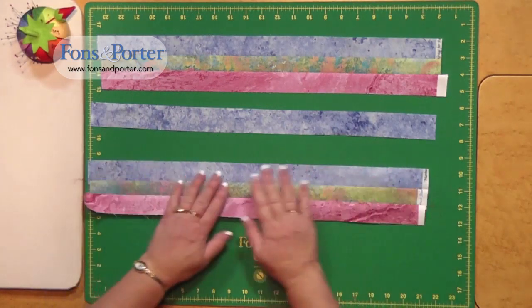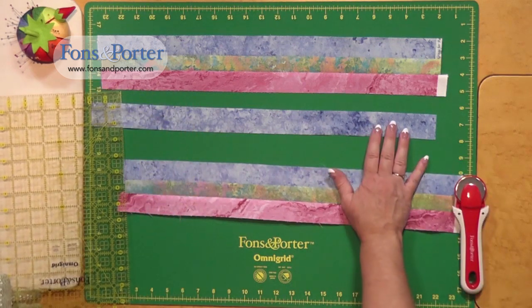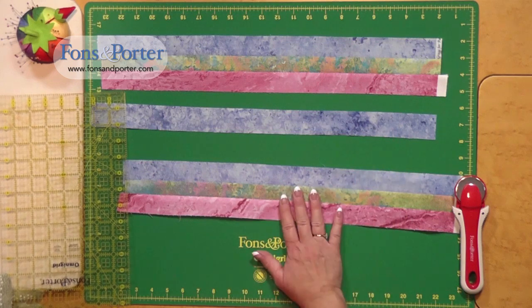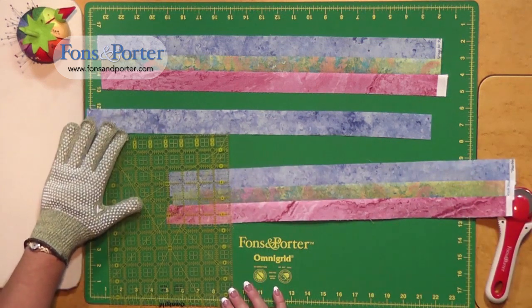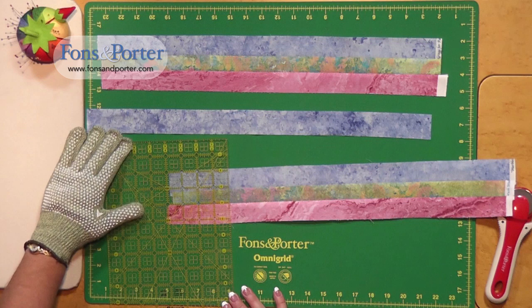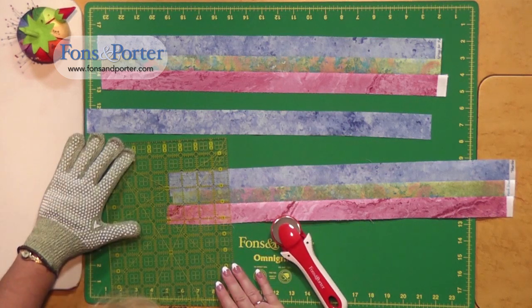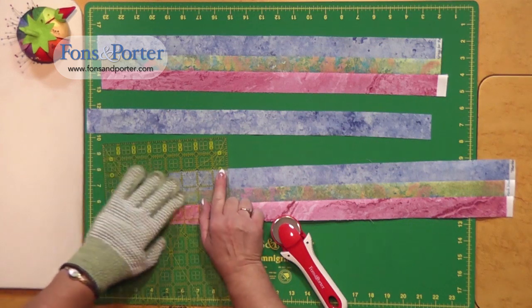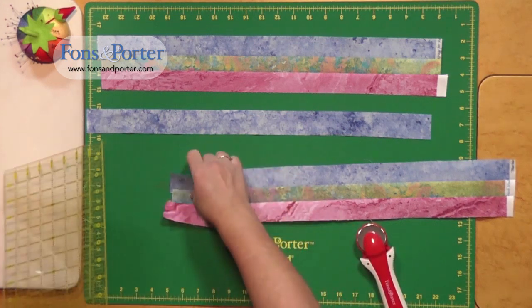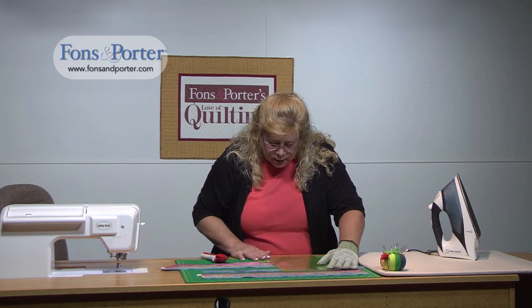From your strip set you're able to cut different sections out of it. Your pattern will tell you how wide to cut your strips, how many strips you'll need for your project, and once your strip set is made, how wide to cut your sections. Let's cut a two-and-a-half inch segment out of here. When you do this, line up your ruler with the line on the seam and the line on the top, and your piece should come out nice and straight.